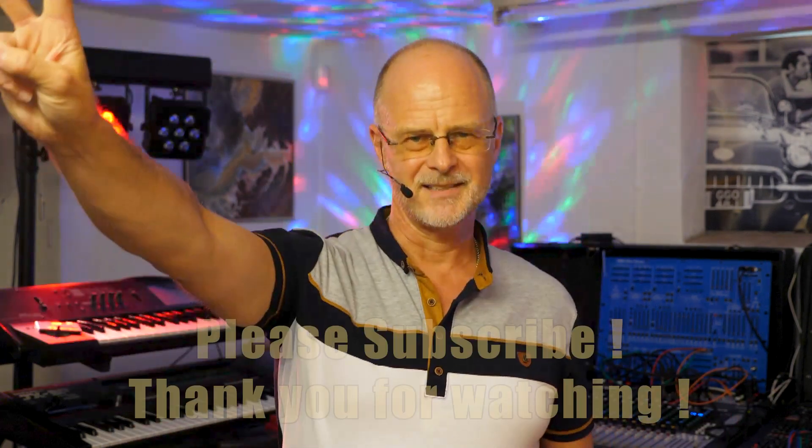Alright friends, that's it for today. Thank you so much for watching. I hope to see you again in my next video. Until then, take care, stay safe, and peace.